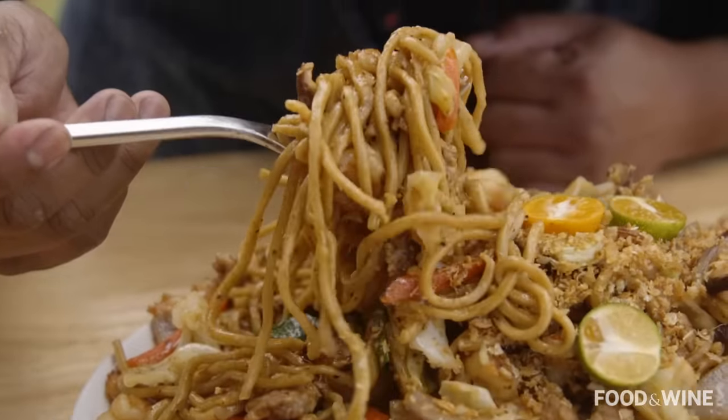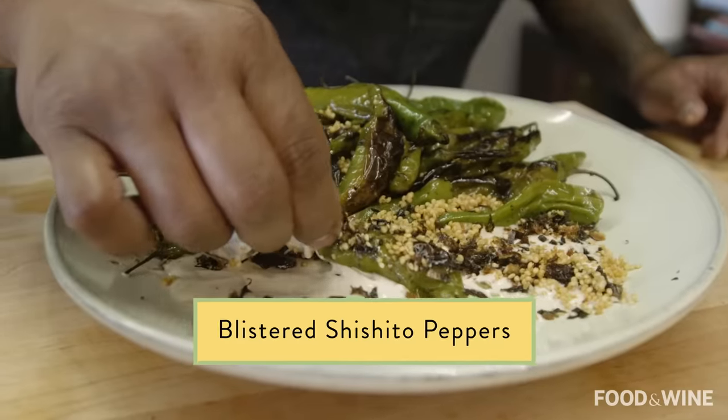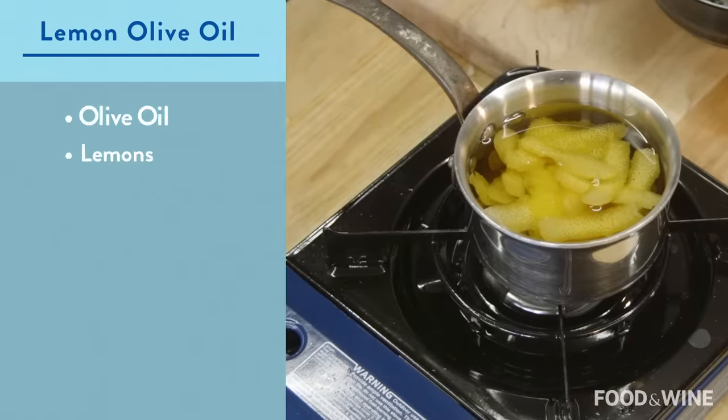Make sure you subscribe below — I'm gonna show you two more dishes: the pancit and some blistered shishito peppers a little bit later. Let's get started. I'm gonna make one of my favorite condiments, and that's lemon olive oil.